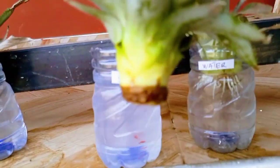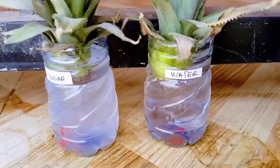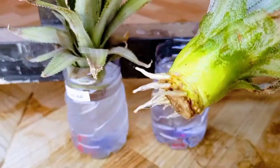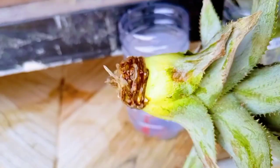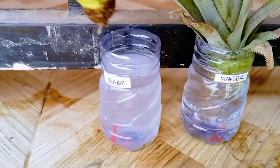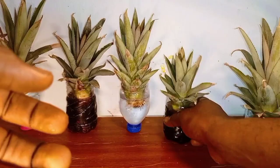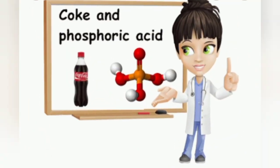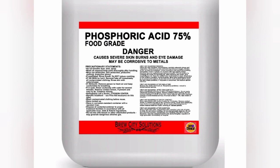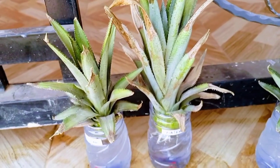If you are enjoying this video, click the like button and consider subscribing to support the channel. It is now quite clear that the high sugar concentration in regular soda is the main reason why you cannot grow or root plants in Coke. The effects of phosphoric acid cannot be ruled out, however, and it would require another experiment to eliminate it as a possible cause.